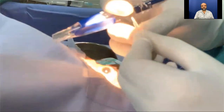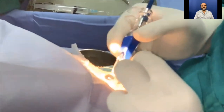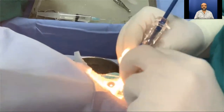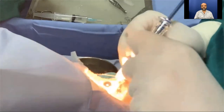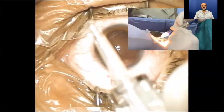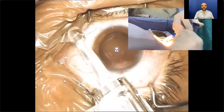The cartridge is parked in the plunger. Interestingly, this beautifully designed injector lacks one feature — locking of the cartridge. Once the assembly is complete, the plunger is moved forward so that the lens is placed in the pre-delivery position.